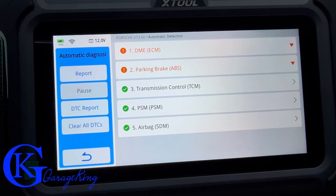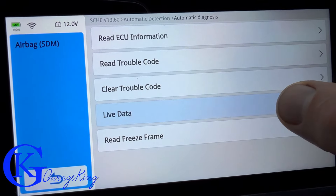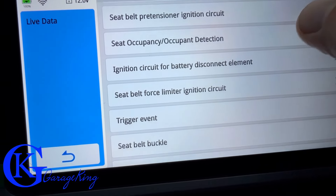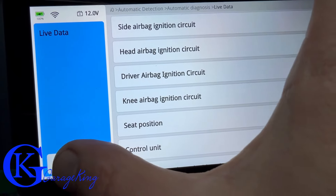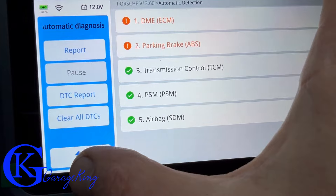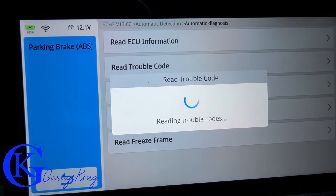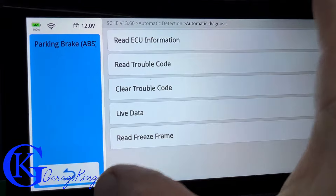The scan found a few problems with the old Porsche — no surprise there. Let's start with the airbag section. It actually reads quite a bit, though keep in mind results vary depending on what the manufacturer releases. Now let's go back up and look at the parking brake, since we got an error there. Let's read that trouble code.